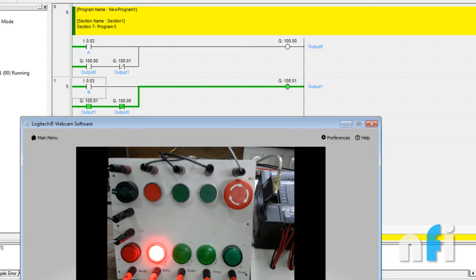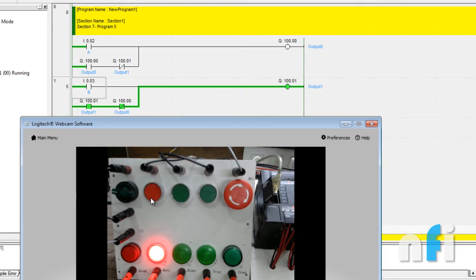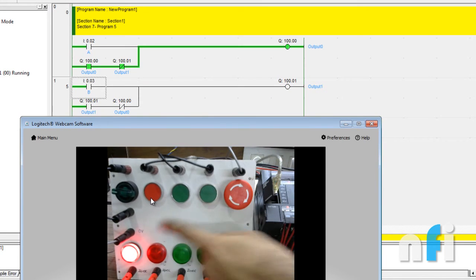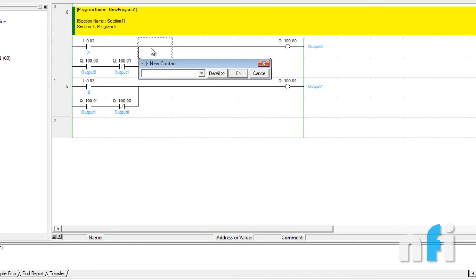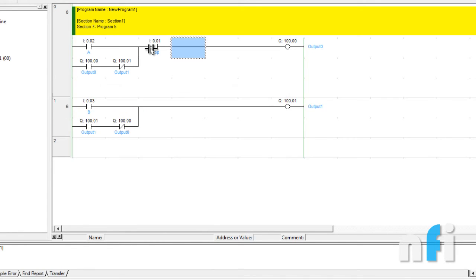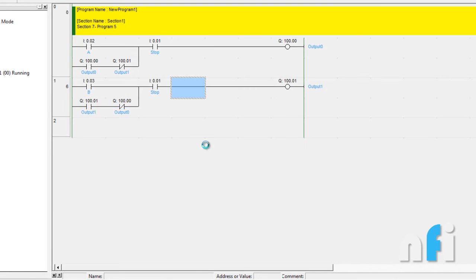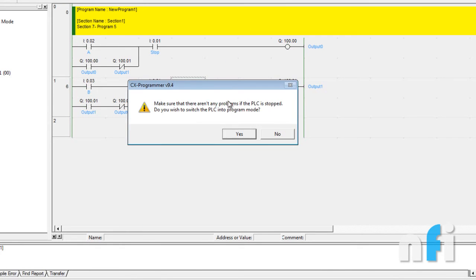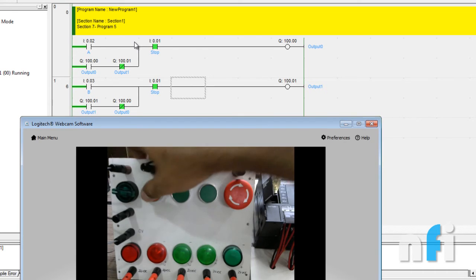Our third condition says to stop the outputs using 0.1, which is an NC switch. No matter which output is on, pressing 0.1 should stop it. What we're going to do is add an NO contact of 0.1 to stop the circuit in both rungs. This is the logic to stop the outputs using the NC push button. This NC contact means the NO contact is closed normally.